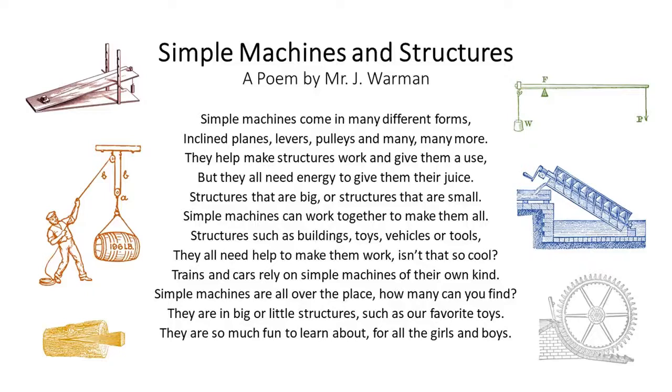Trains and cars rely on simple machines of their own kind. Simple machines are all over the place — how many can you find? They are in big or little structures, such as our favorite toys. They are so much fun to learn about for all the girls and boys.